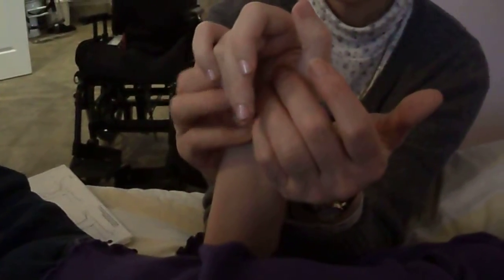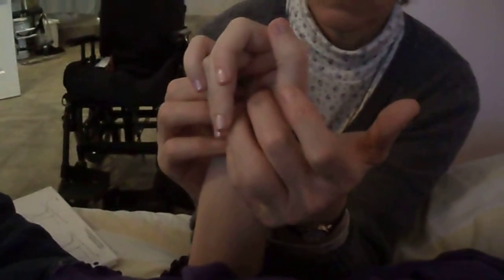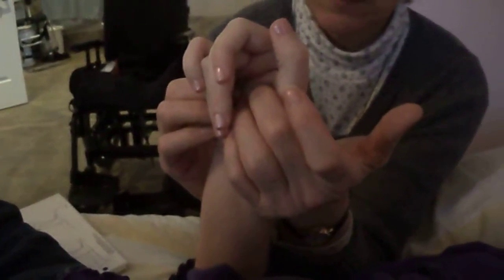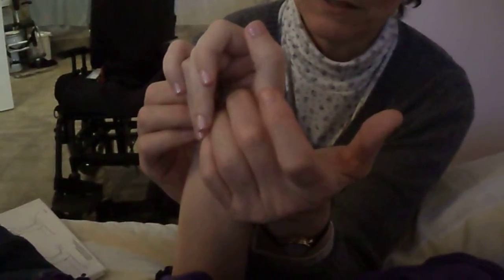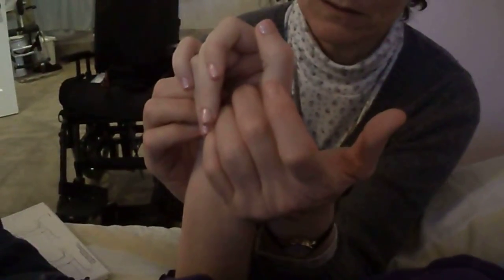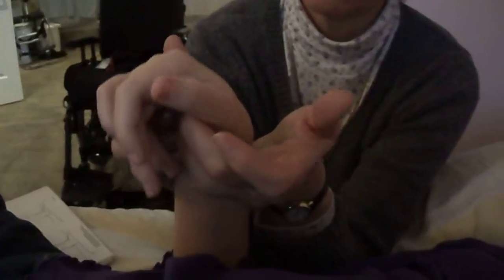Nice work. I'm not worried about the fingers — I'm just bringing the wrist to there, and I think that's about as far as you go. That's pretty neutral, that's pretty nice. Nice work, Code, and then it goes that way on its own.